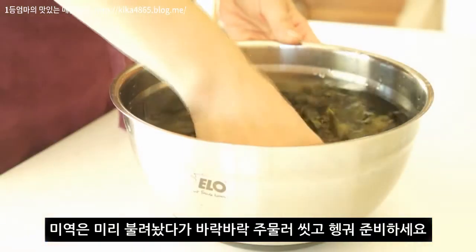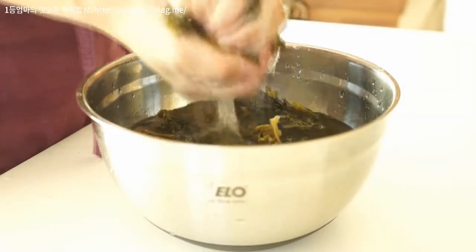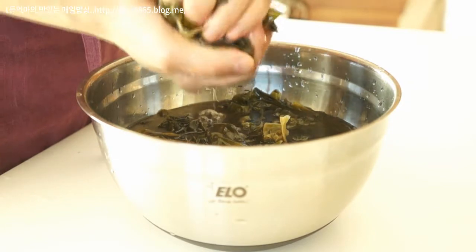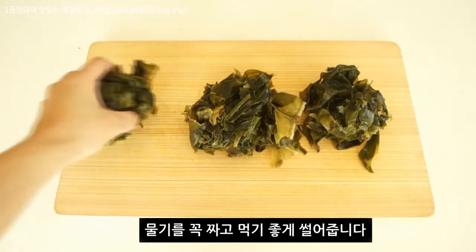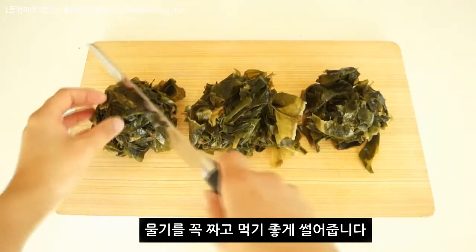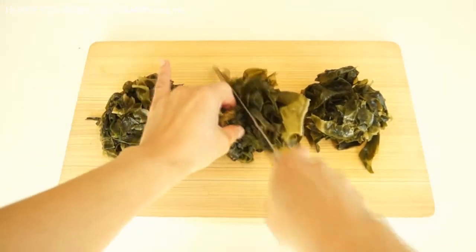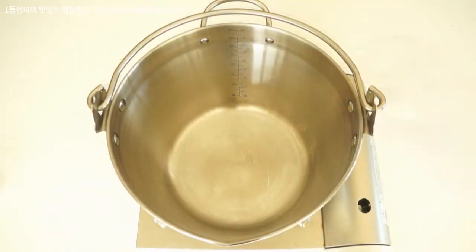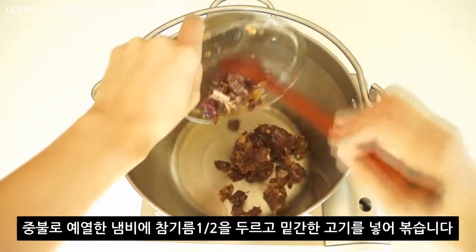I'm going to cook a lot. And now we're going to cook some eggs. I'll cook it in a good morning. I'm going to cook a bunch of eggs.